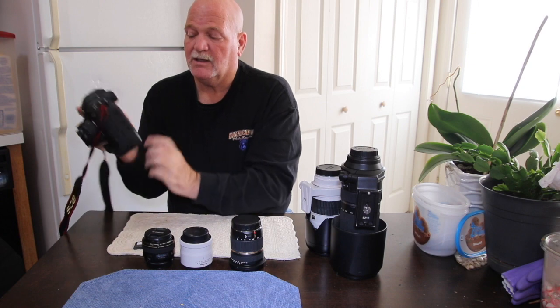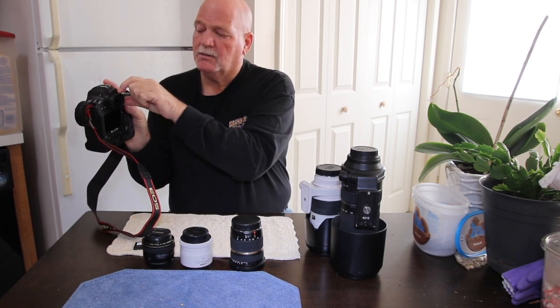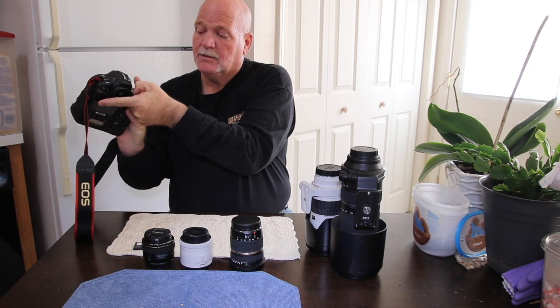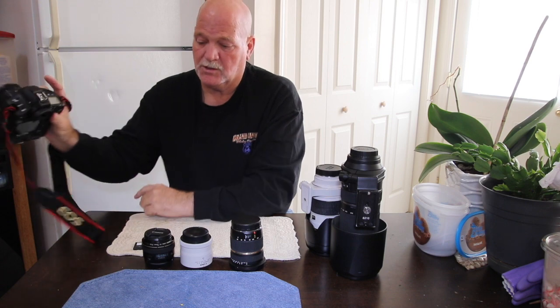That brings me to something else I found that I like. I hated those caps that slide up and down. Well, this one here has an automatic shutter. It shuts the back screen for night photography, self-portraits, and so on.